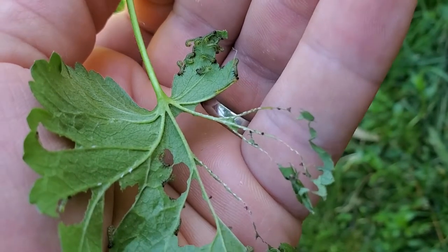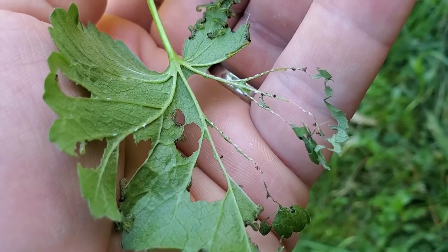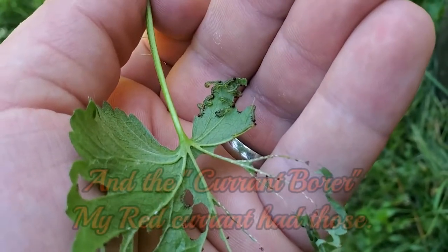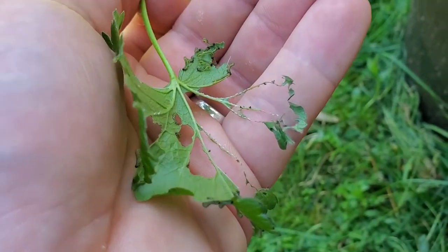If you have any currants at all, these caterpillars are probably the worst pests they can get. Other than that, currants are very disease-resistant and really don't have any problems at all — other than these little caterpillars that just love these leaves.